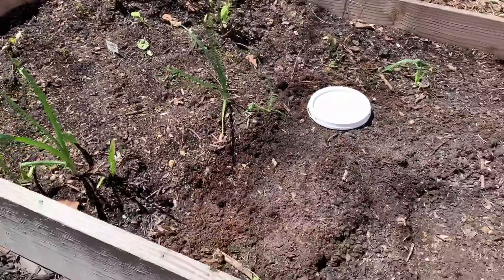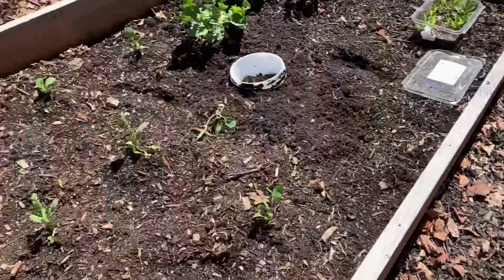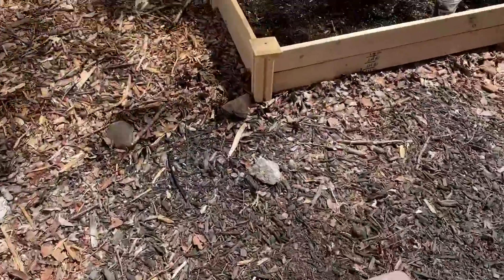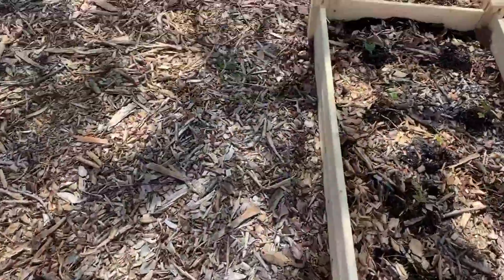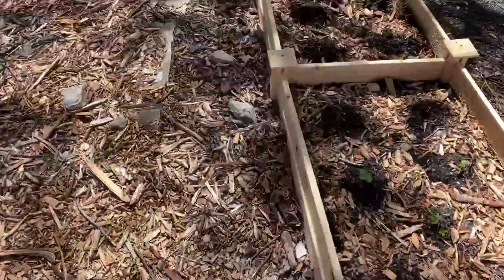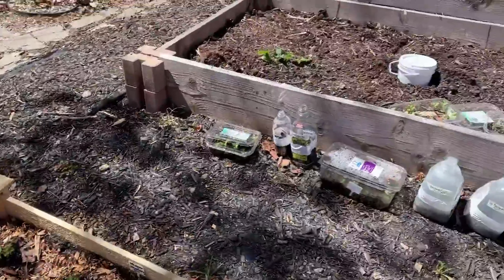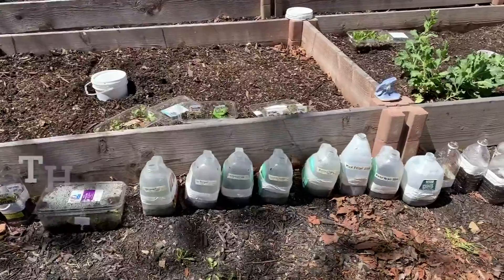I have four of them for these raised beds, and I think I'm going to use some quart sizes for the smaller beds. That's it — thought I would give you an idea of how to do it with the smaller container.